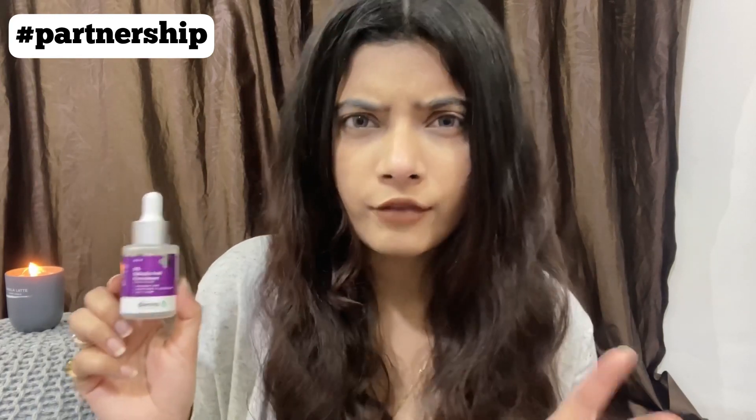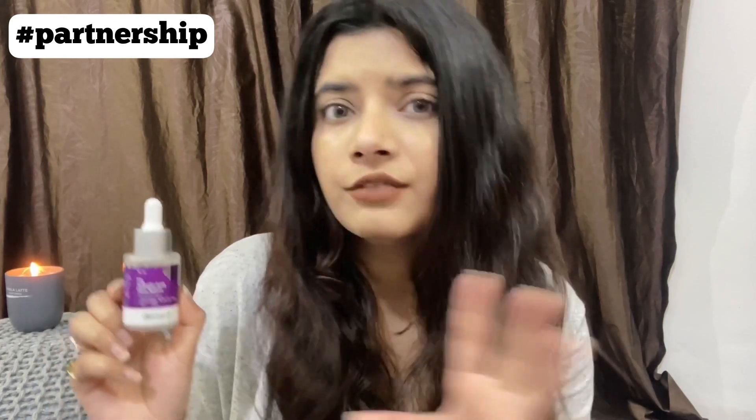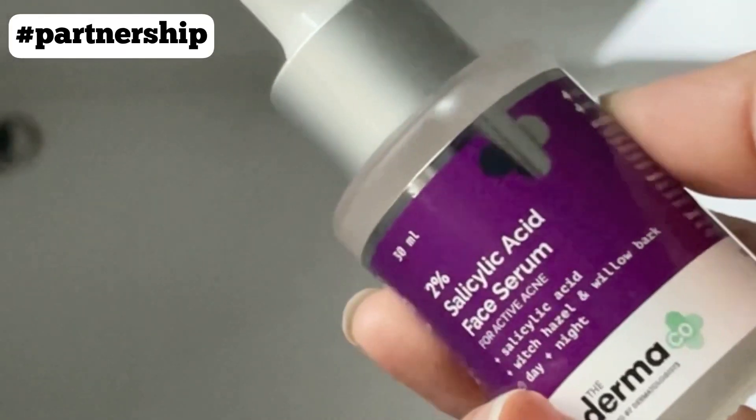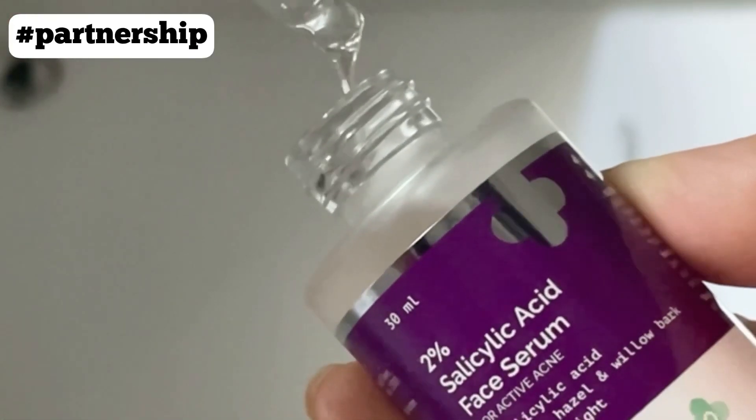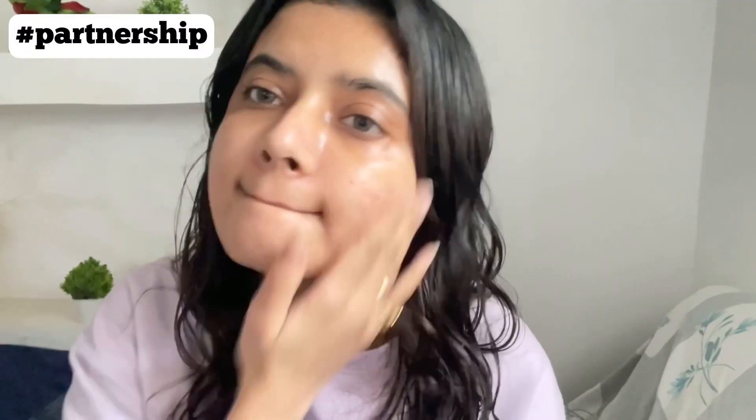The overall formulation of the serum is very hydrating — usually salicylic acid can dry out the skin, but with this serum I haven't experienced that. It has helped control my inflammation, breakouts, and acne. I've used it when my skin was inflamed and about to break out, and it literally helped heal my skin within a night. I really like the formulation and think this is one of the best salicylic acid serums I've tried, especially since I have dry and sensitive skin.